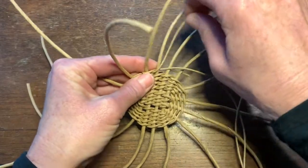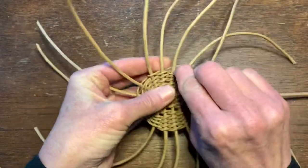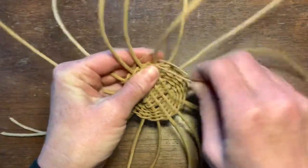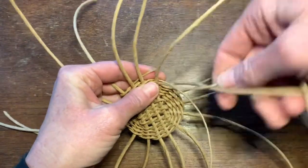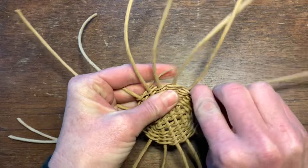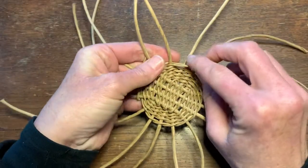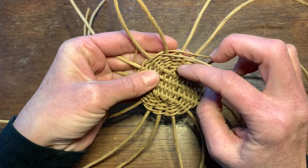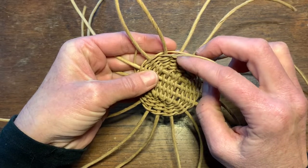Continue twining until you have about six rounds. Right now we have four — one, two, three, four — and I'm on the fifth.